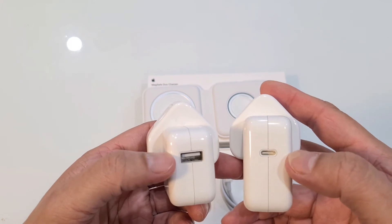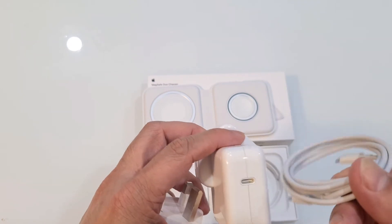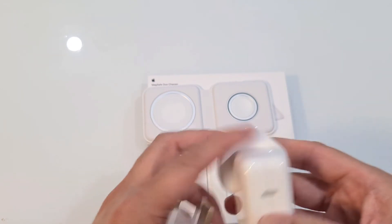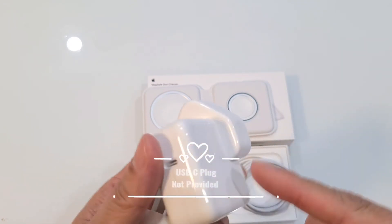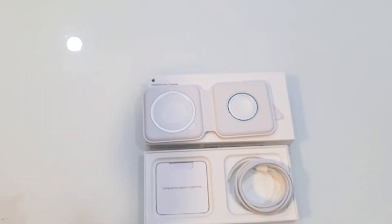You will need the new USB-C charger — that will work. Otherwise this will not be able to fit. So just make sure you have the right head, because remember, this is not provided in the box. This is what comes inside only.